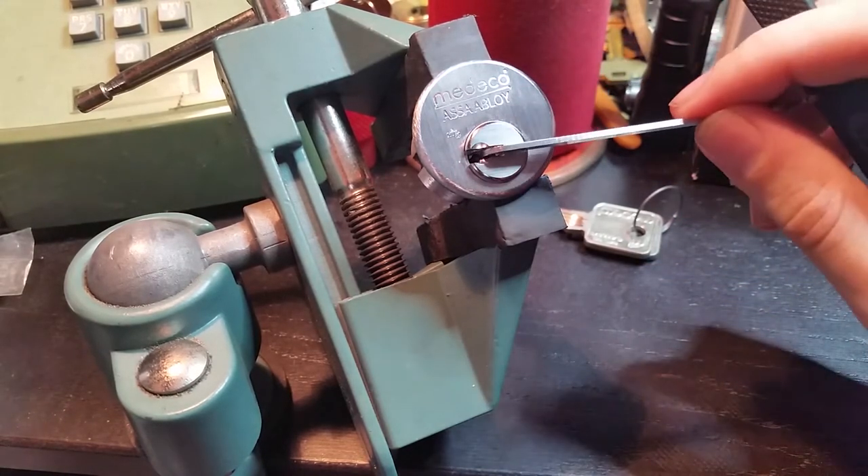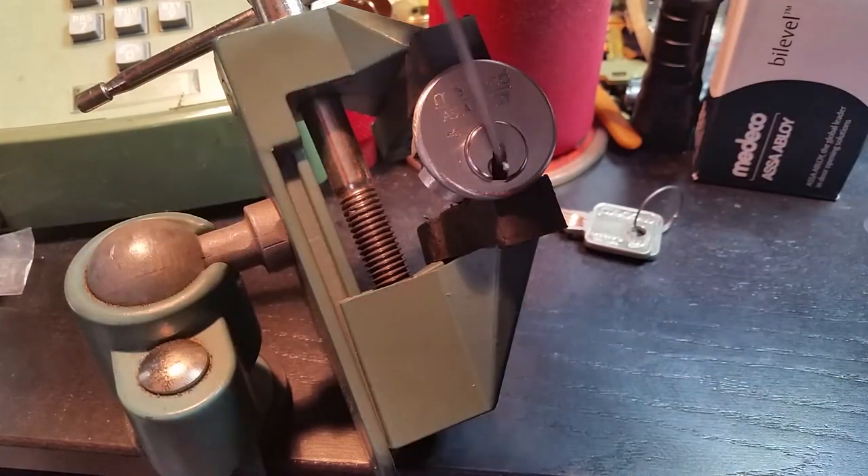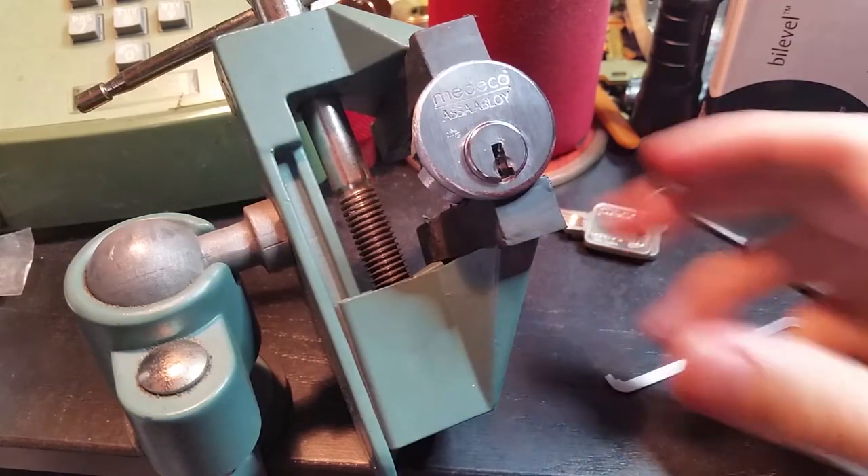So a fairly simple pick — very satisfying too, with the feedback it gives you.